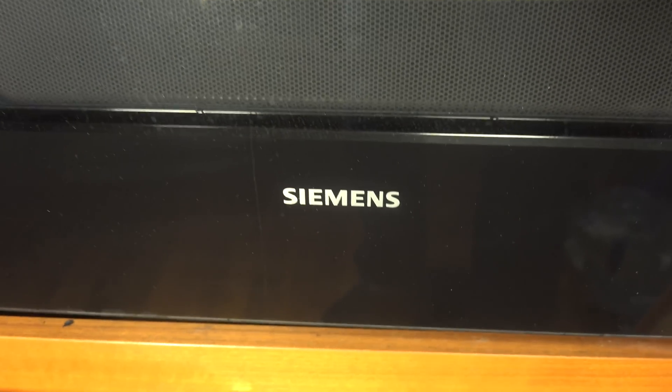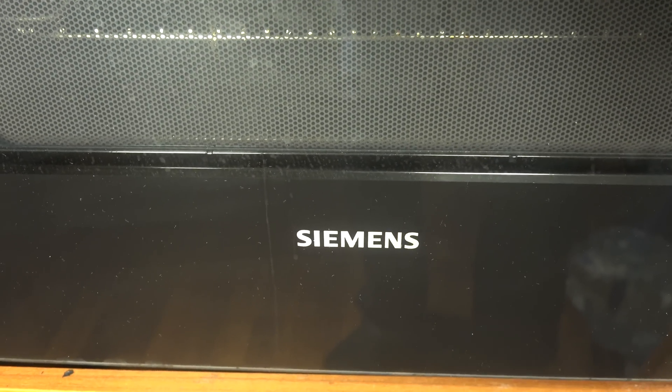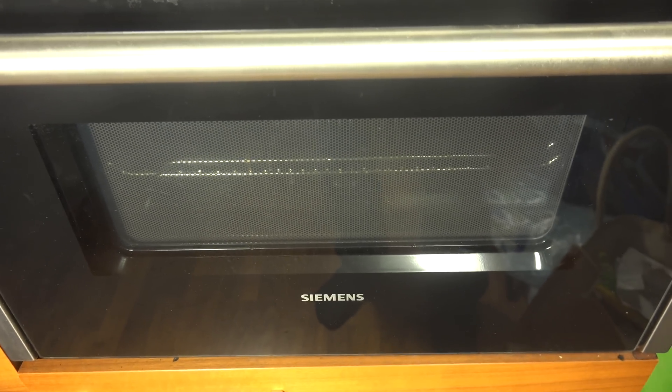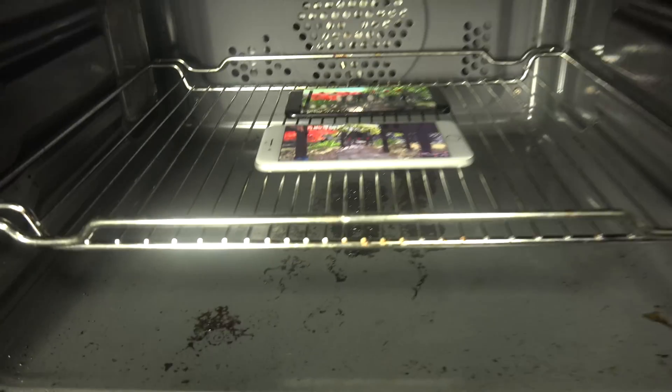This is a Siemens oven. I think Siemens actually did create phones at one time, long time ago, but I don't think they're doing it anymore. I think they're focusing on ovens and stuff these days. But the phones are going to be inside of there for a few minutes.